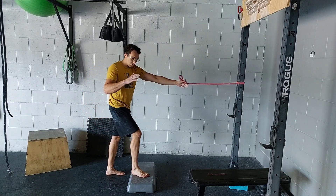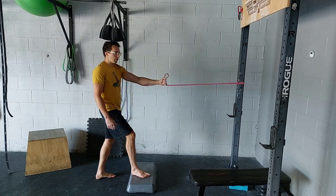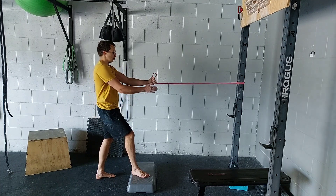What you're going to do is set one foot on the step, grab the band with your opposite hand, and then you want just enough tension on the band to start to gently lead your arm.